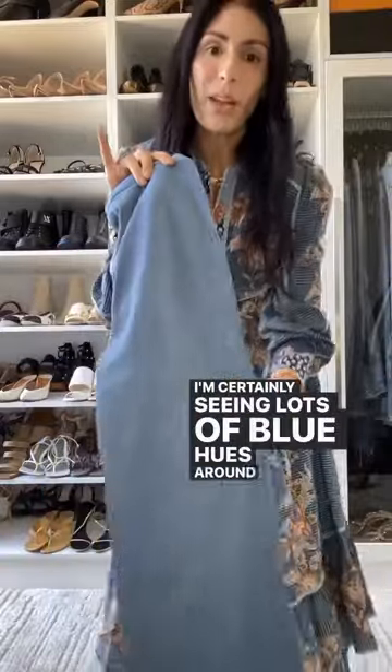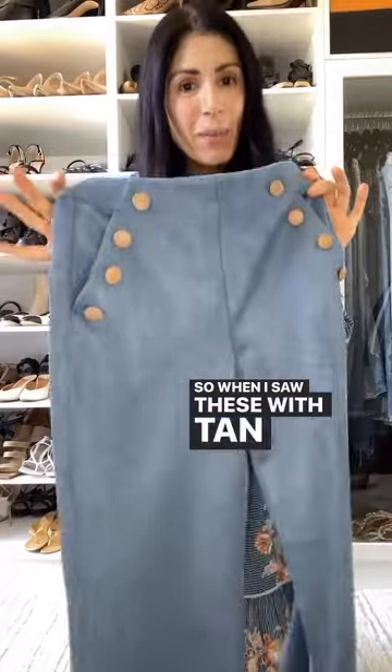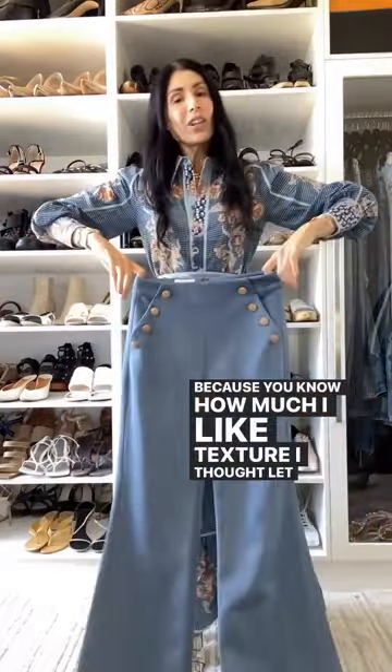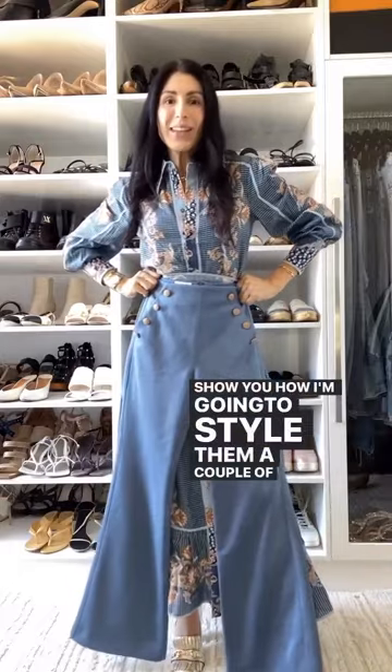I'm certainly seeing lots of blue hues around, in particular this sky blue. So when I saw these with tan buttons and in a suede finish — because you know how much I like texture — I thought let me show you how I'm going to style them a couple of ways.